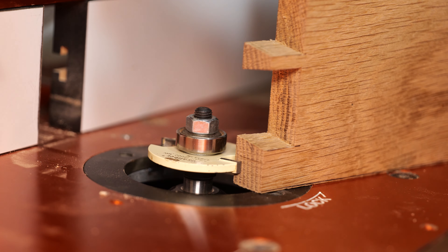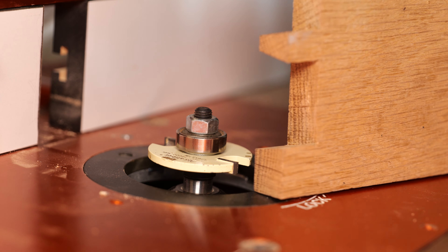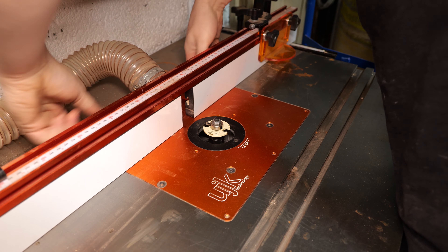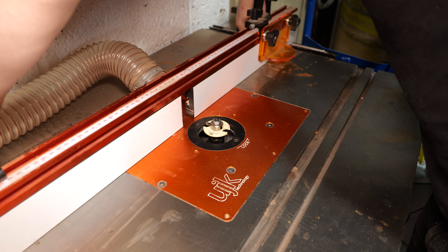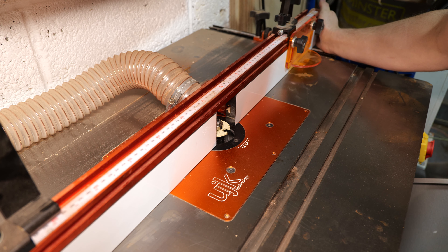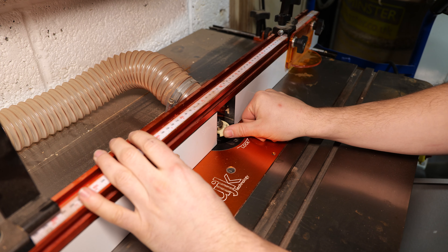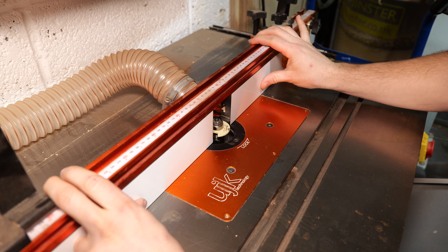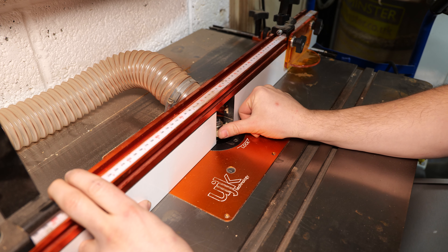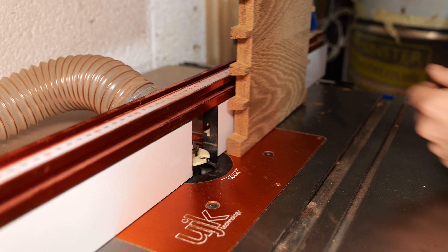I'm going to use this same offset for both the top and bottom of the box — the bottom has a tongue and groove base, the top is just a loose panel, but you could change the offset for each if you want. Next, drop this back within the fence, open it up slightly to accommodate the cutter, bring it forward to shroud the entire thing, then bring the fences in somewhat close — but leave enough room for the cutter to spin, about five millimeters either side, to avoid accidentally tilting it into the blade when adjusting depth.